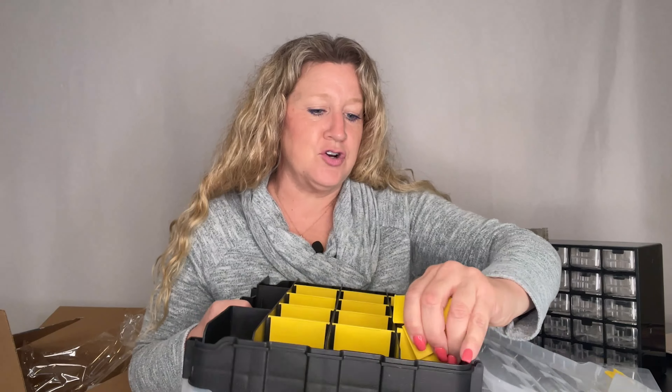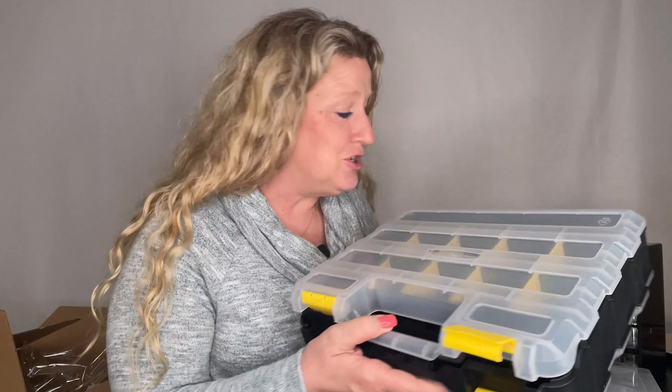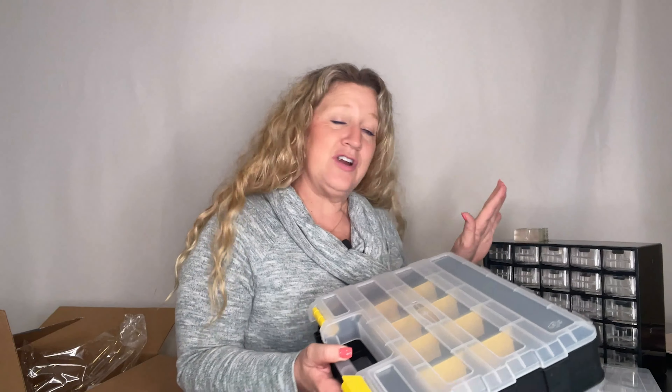This would actually hold some small tools — keep that in mind — where the first one would not. You could take all the dividers out and put screwdrivers, a pair of pliers, and things like that in here. So this one is going to win my vote. Even though there is a different need and function for all of them, I think this one wins. You can look for most of these in your hardware store, but a few can also be found in the craft section at some department stores.